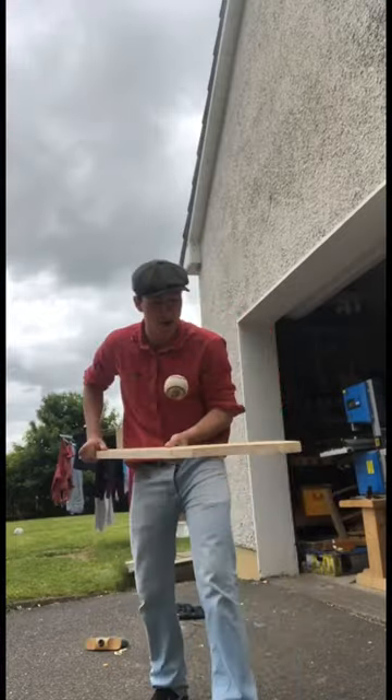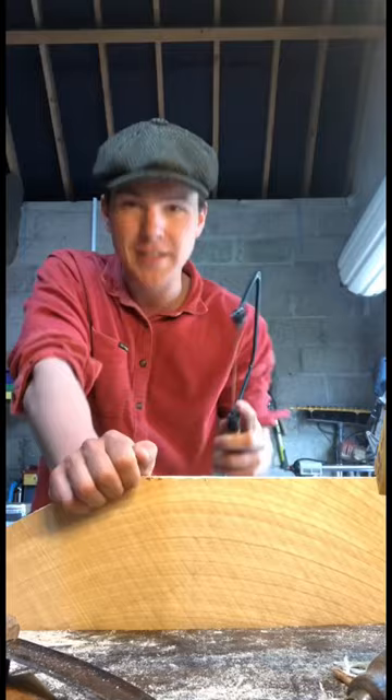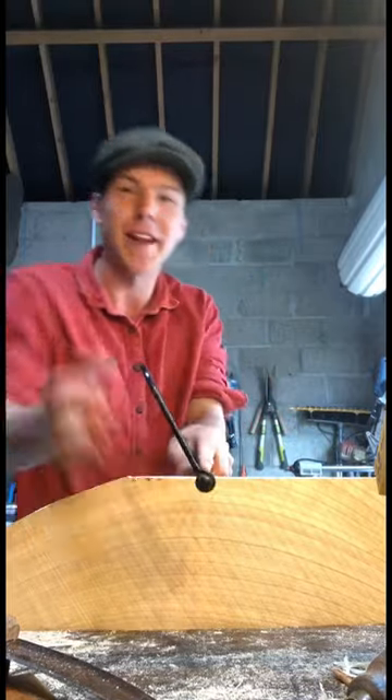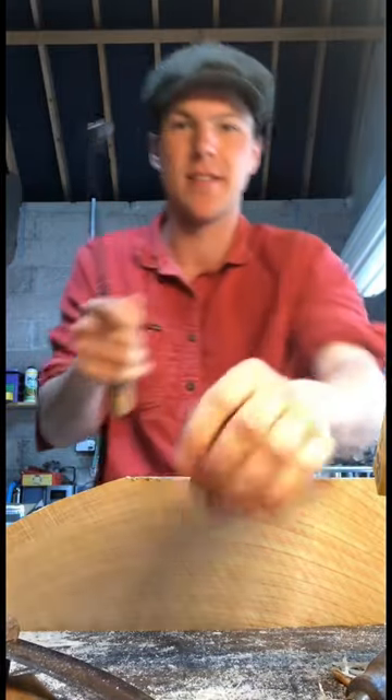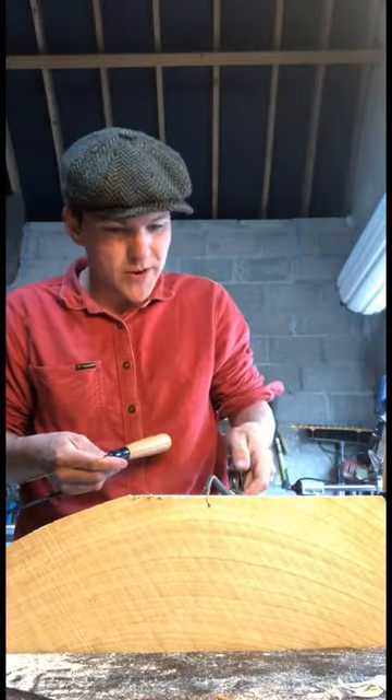Now we need to come at it with the coping saw. Times like this with the coping saw, I wish I used power tools the odd time, but there's no tools like the old tools. We'll use no drop of oil this time maybe.